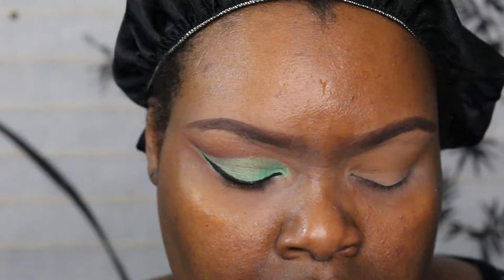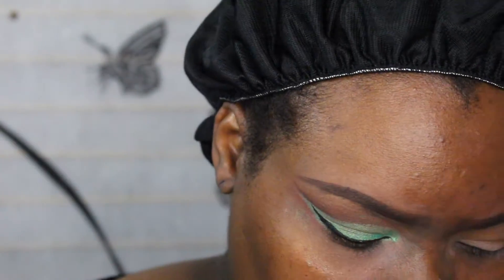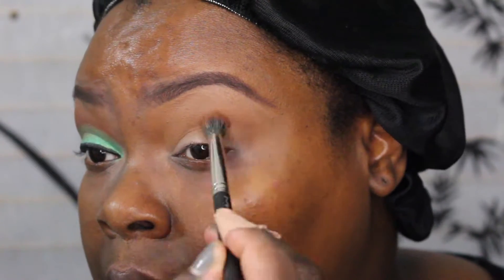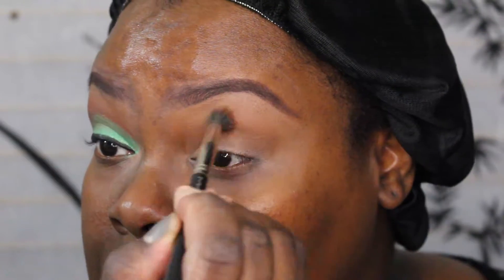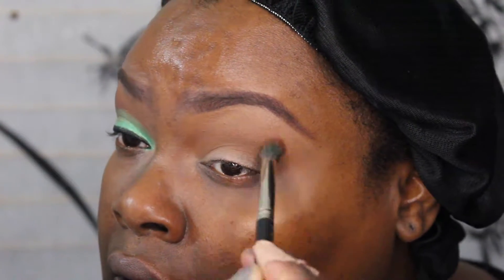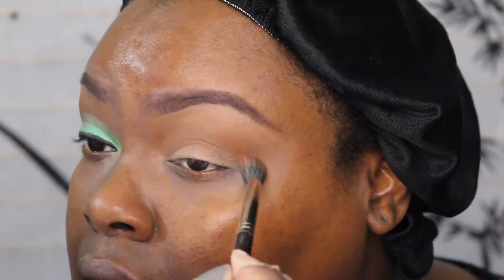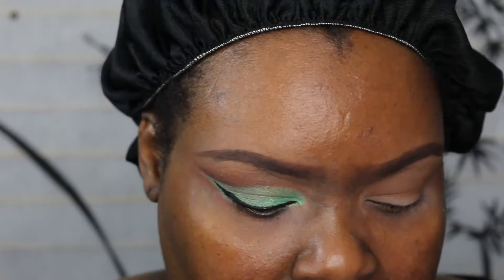Next color, I'm going into the palette and using this color called Berkina. I am getting some fallout from the eyeshadows — they're really pigmented but there's a lot of fallout. I'm using a MAC 286 brush.